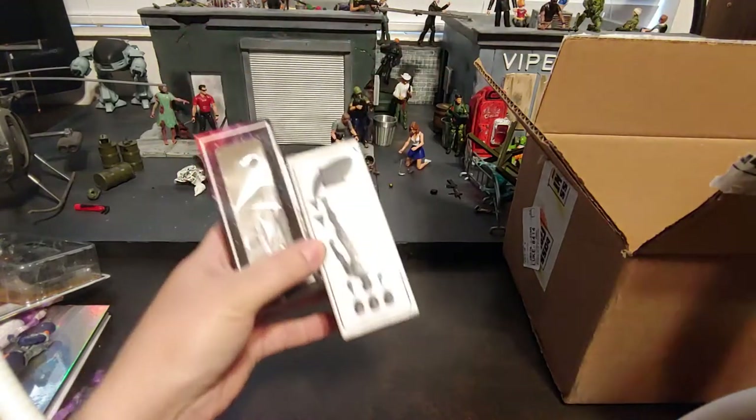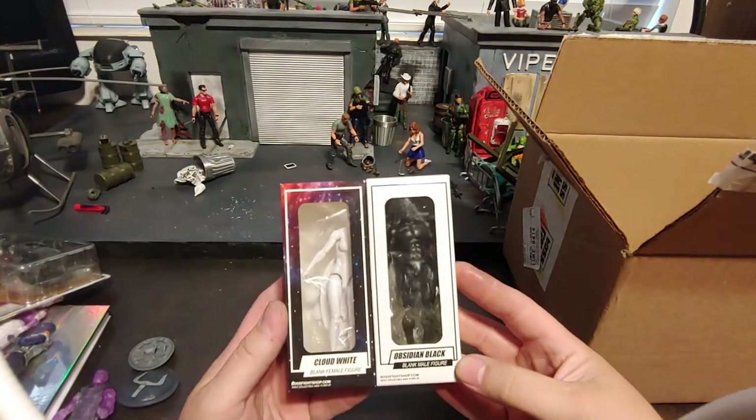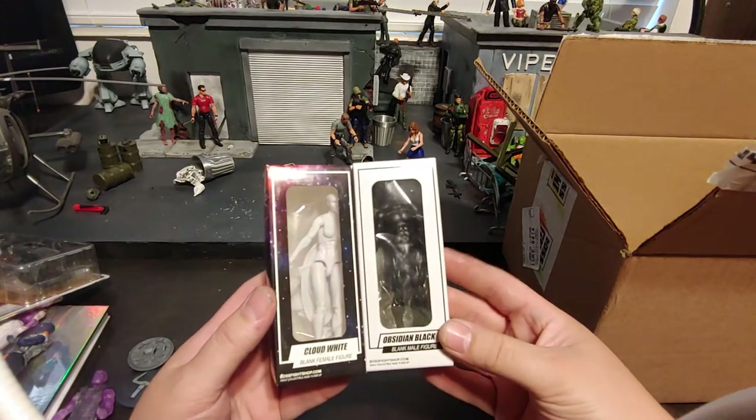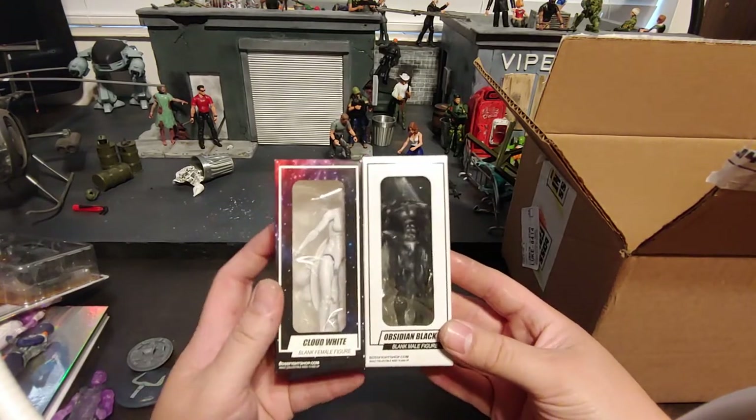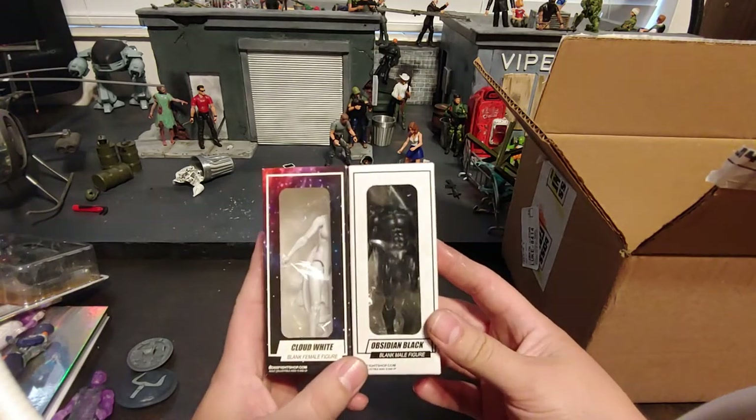It does also have a cloud white female blank and obsidian black male blank — a nice little yin and yang contrast there. Basic blanks.